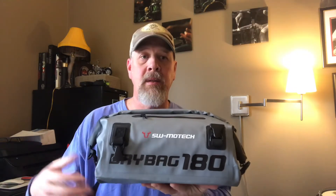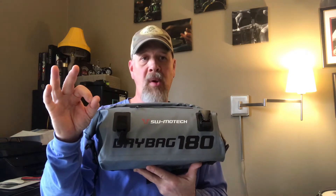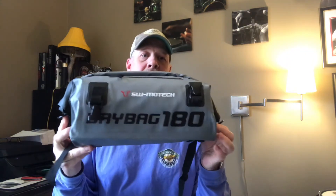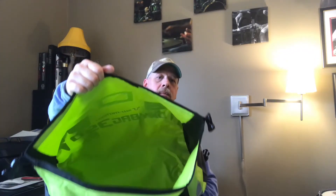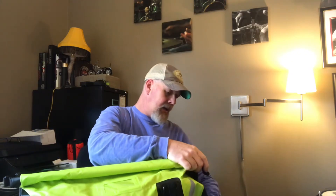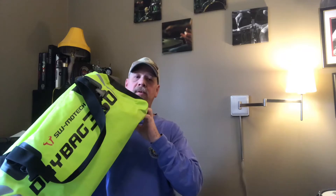All right, so I got these SW-MOTECH bags. This is the 180 — it's got a nice little zipper pocket up here at the top, just your standard dry bag roll closure. The cool thing about these bags is they come with their own mounting hardware. It's very similar to a rock strap — it has a loop hole and then a clip. You can mount it to anything and clip it right in. This smaller top bag has just my air mattress in it to inflate it a bit. This is also approved for overhead storage when traveling.